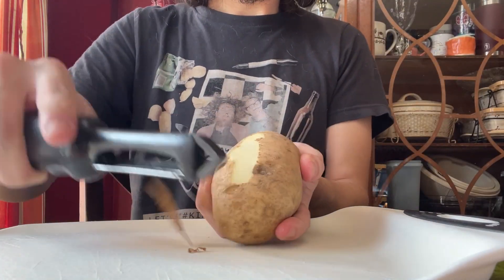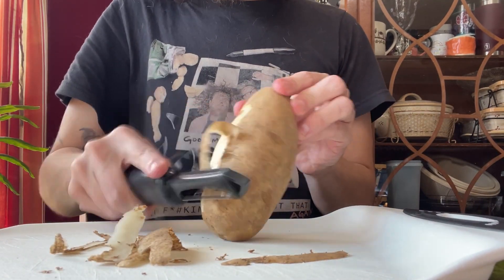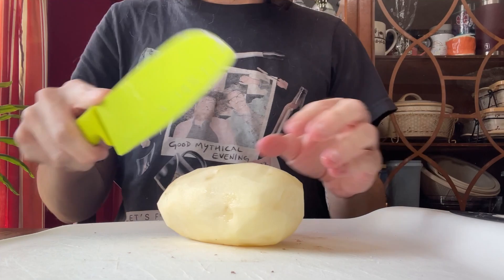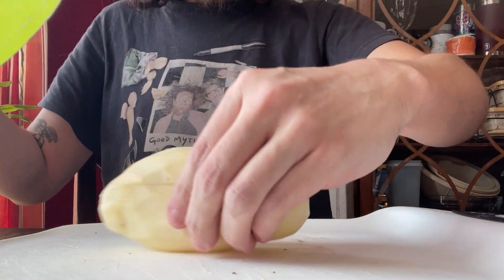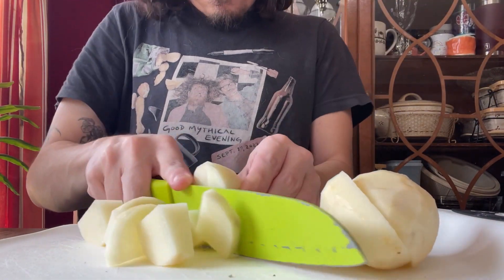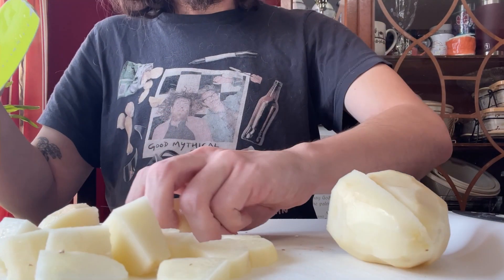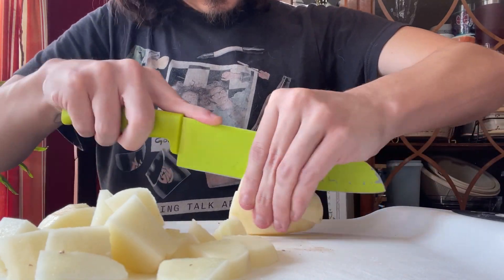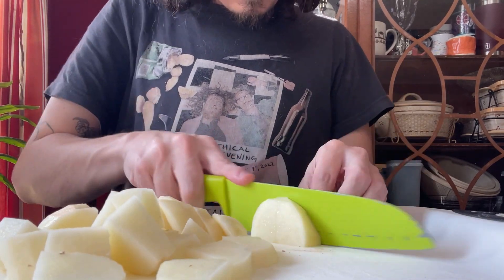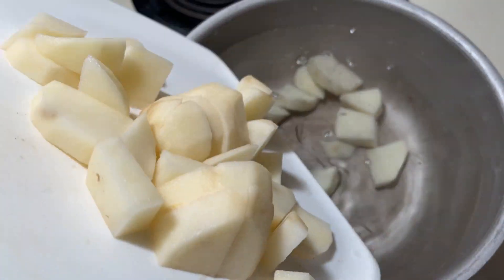The first thing you want to do is peel and dice up your potatoes. You'll then end up boiling them for about 15 to 20 minutes until they are soft enough to mash up. What you're seeing here is me just chopping them up, getting them nicely diced. I do not cut very well, so you'll just have to ignore that — I never claimed to be good at this, I just enjoy it. And into the pot they go.